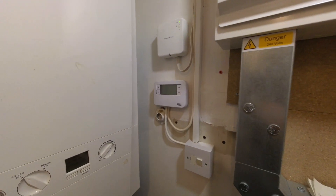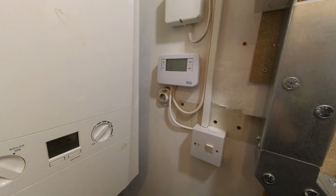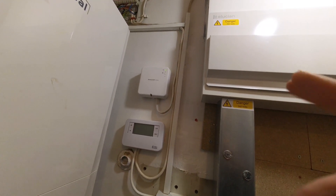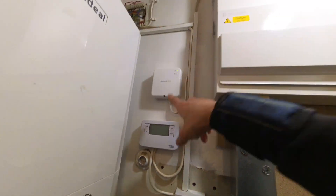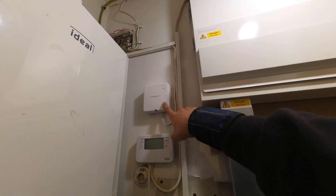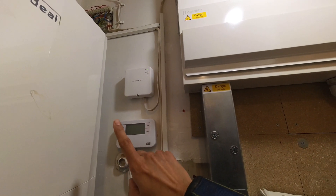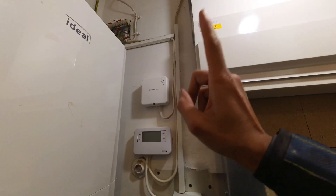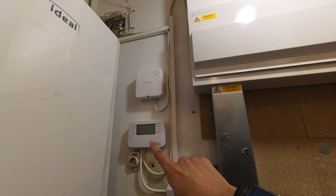To get this up and running with two separate timers: normally you'd have a twin-channel programmer with two stats — a cylinder stat and a room thermostat. On this one they've got a wireless programmable room stat for the heating, which is fine, and then a time switch with a cylinder stat on the unvented cylinder. Let me change the synchro motor first and then find out what's going on with the controls.